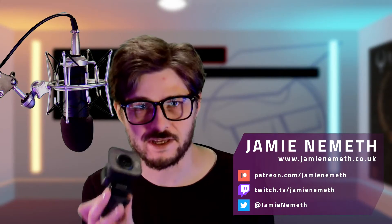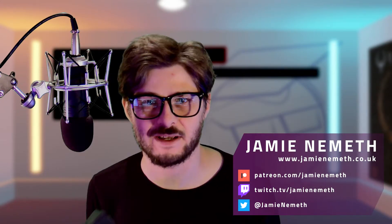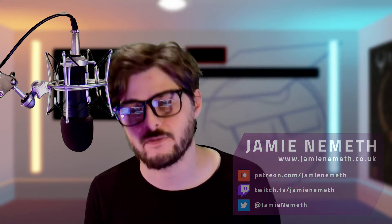It was the Logitech stream cam that started all of this off because I've wondered about getting a better quality webcam for ages, even though I know I've harped on about how my 20 pound webcam is brilliant and you don't need anything else really to get going.